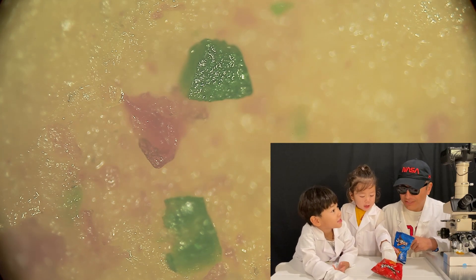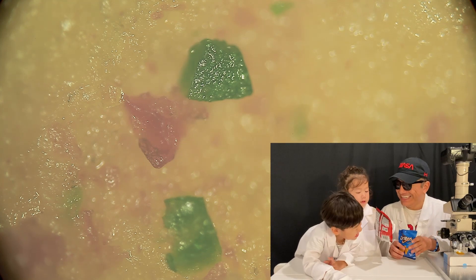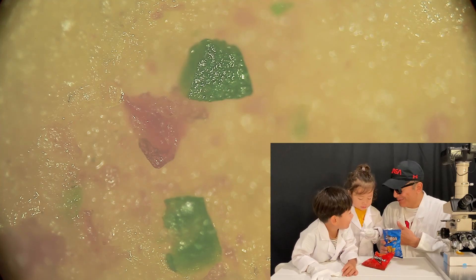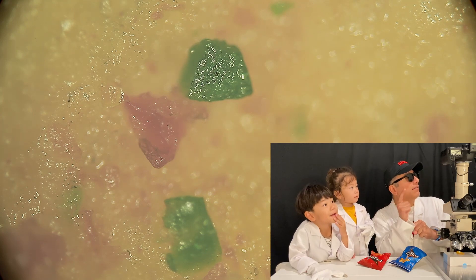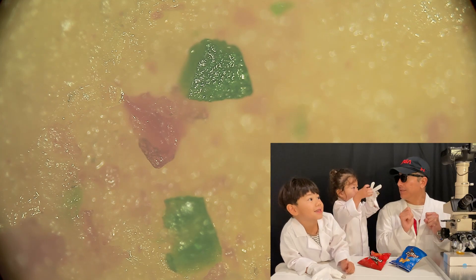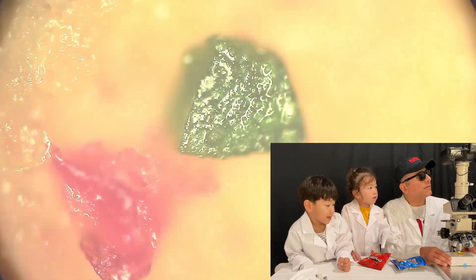Should we go a little bit closer? We should go to 10x. Let's focus in on that green sprinkle to see what it looks like. Here I go. That's what it looks like.